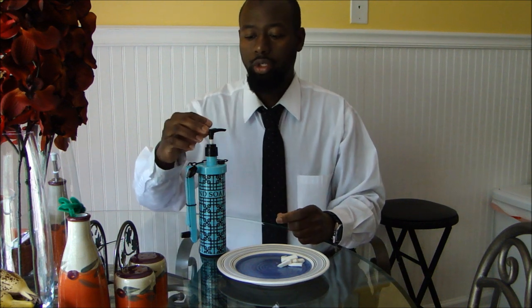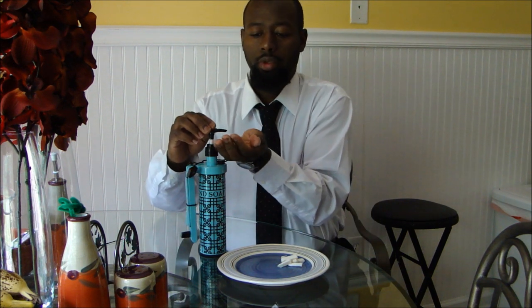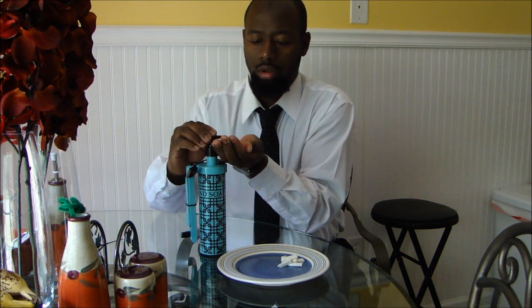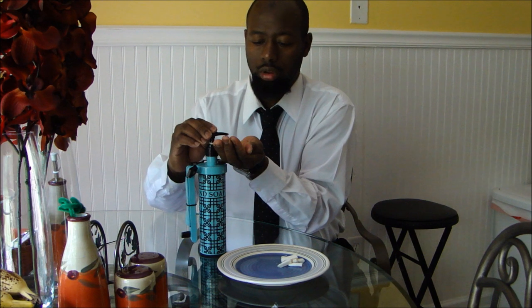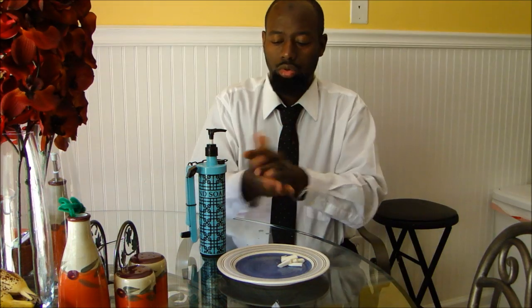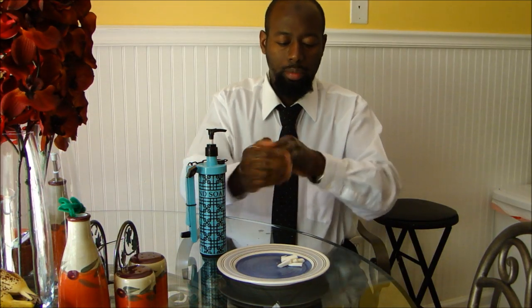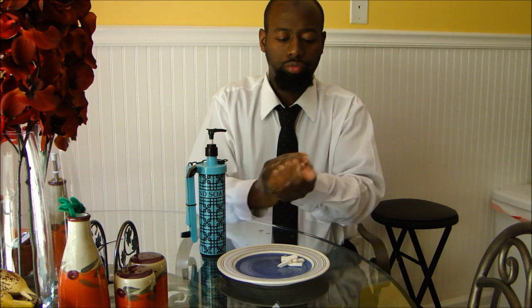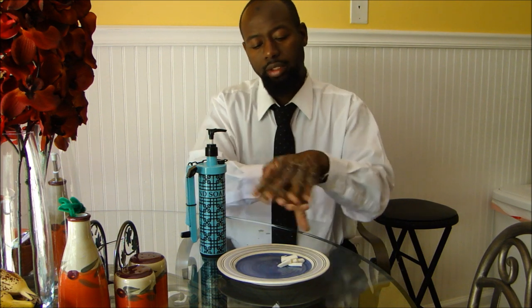Now with that in mind, since we have already done that, I am going to go ahead and illustrate to you how it works. Just simply pump the soap into your hands. And wrap it up. So after the soap has been pumped into your hands, you want to go ahead and lather the soap. And basically that is what we want.